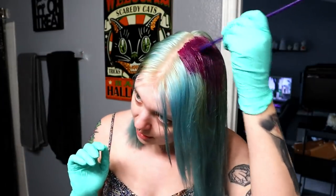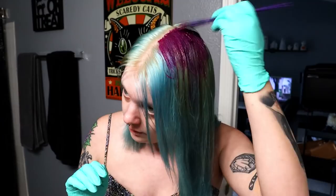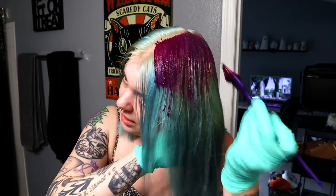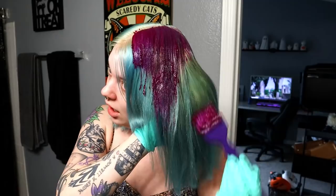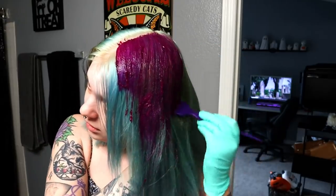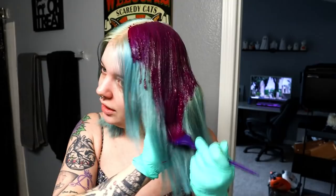It looks purplish-pinky on the hair. Because I've never tried it before I don't know how saturated it's gonna be. It says leave on for 20 to 30 minutes, so I'm at least gonna leave it on for that amount of time. Since it is a conditioning treatment, this is not gonna damage my hair at all, so leaving it on longer wouldn't hurt. This was also $17 for this bottle of hair dye. And it smells good — kind of a light, sweet smell.